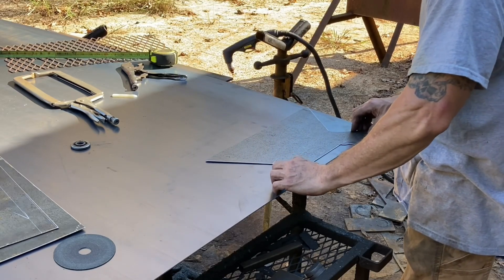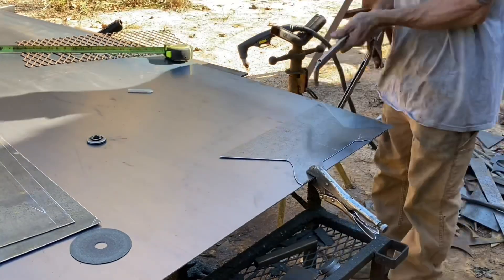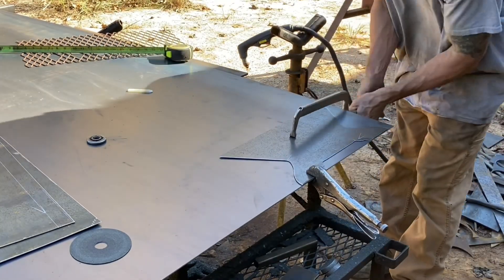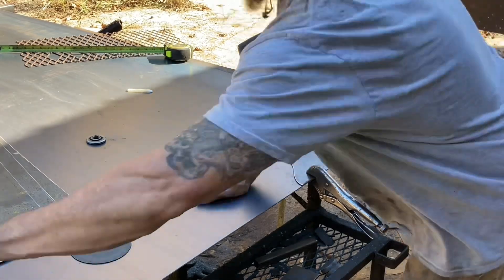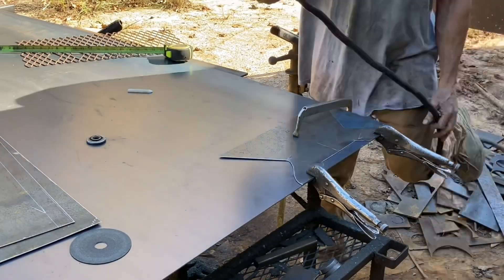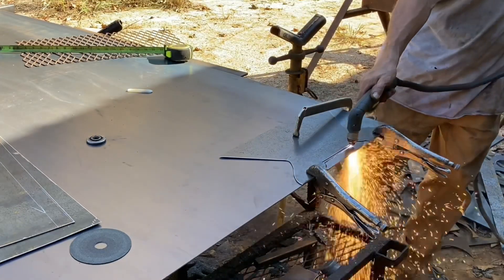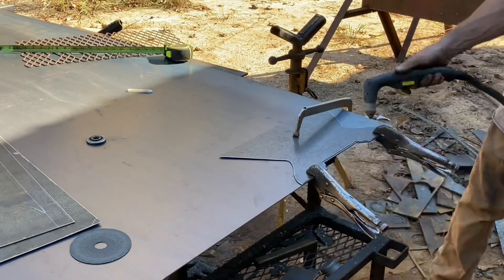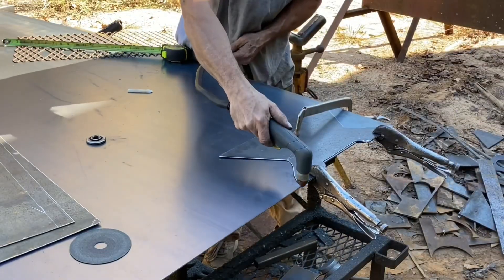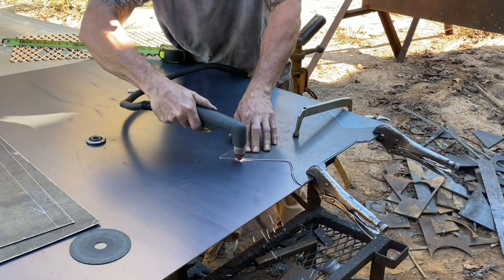This is just a template that I cut out so I can get both ends the same. Templates are always good because you can keep using them over and over. I've got some that I've used 200 times.